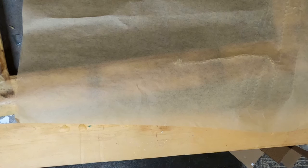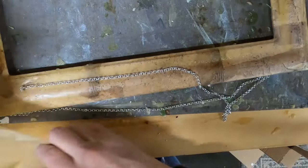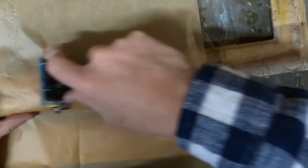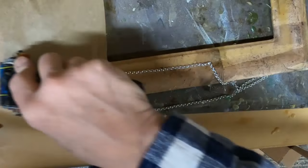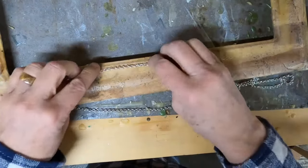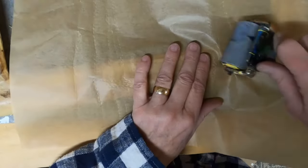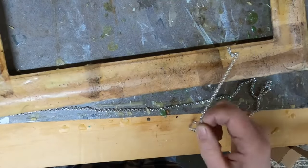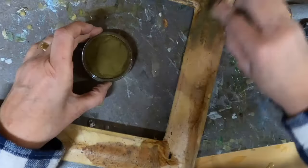I've allowed the wax to cool to the touch and now I want to put some marks in it. I've chosen this chain from a thrift store piece of jewelry — I probably used the medallion on a junk journal — but I'm utilizing the chain just to create some texture in the wax. I'm putting the chain down, covering it with a piece of deli paper, and then running over it with a brayer to mark up that wax.